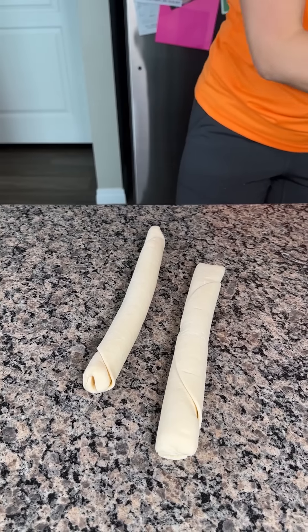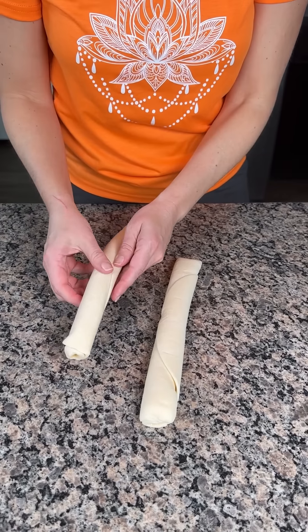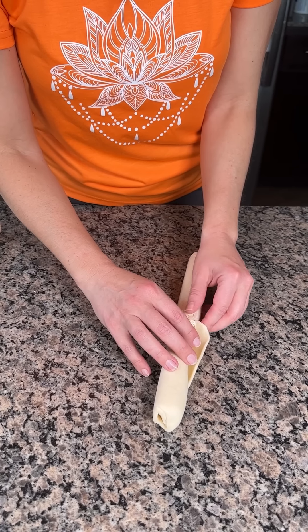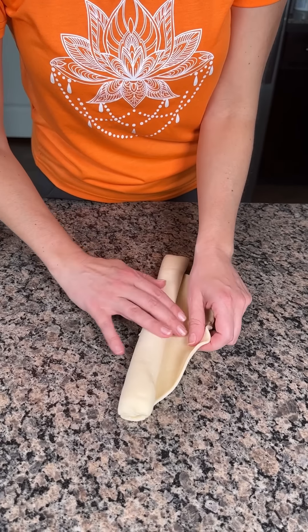All right, y'all. I have two pre-made pie crusts here. So what we're going to do, we're going to unroll it carefully. Hopefully it stays together. Here we go. Great.